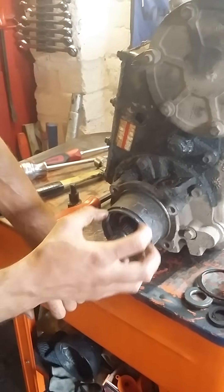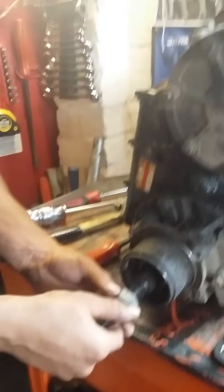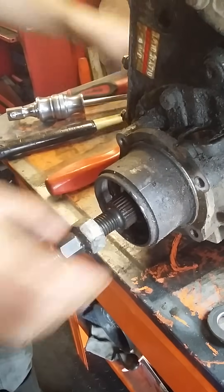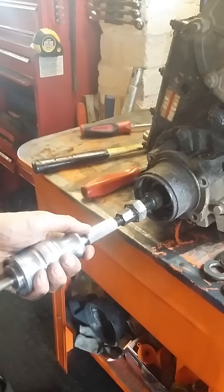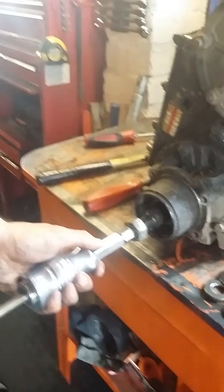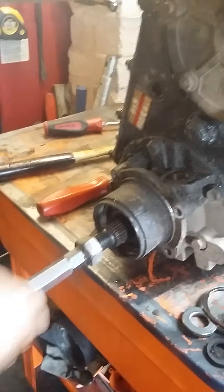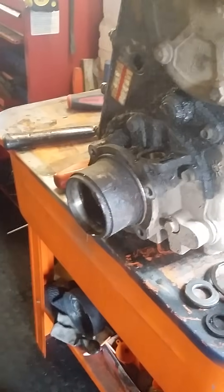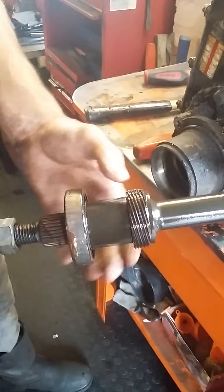If you pull the shaft, the bearing will come with the shaft. I'm just going to fire that on there — let's see how well this works because I just made this adapter up. So I've got the whole shaft out with the bearing and everything.